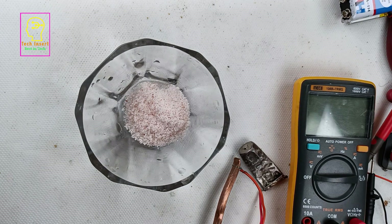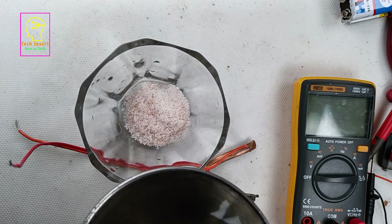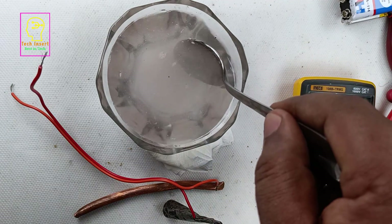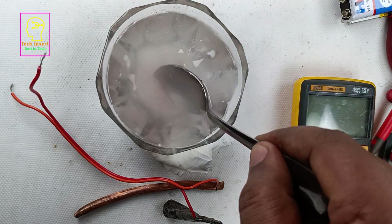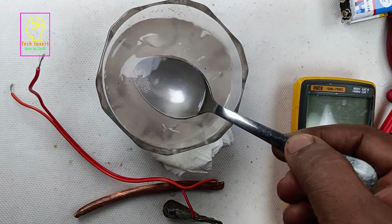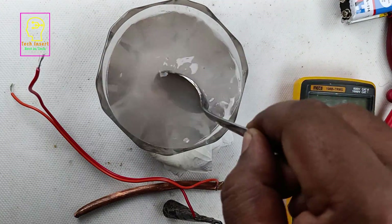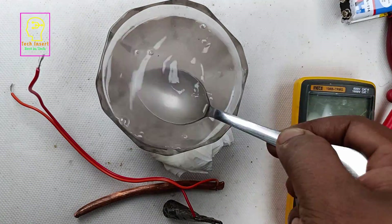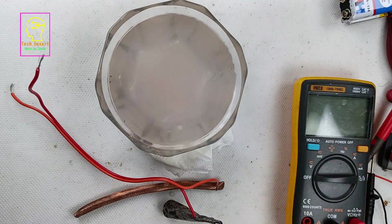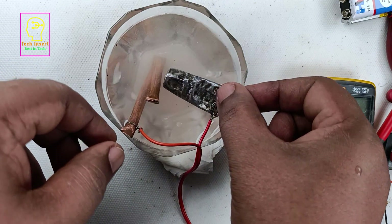We will put some salt in it. In our home we use pink salt, which is Himalayan rock salt — you can use white salt also. Now we will pour some water. I have placed a small supportive base at the side of the bowl using folded tissue paper because my tabletop has a slight slant. Thoroughly mix the salt with the water — gently stir so that the salt completely dissolves. For easy dipping I have bent the copper pipe and shortened its length. Now we will insert these two metals into the salt water and check what happens.